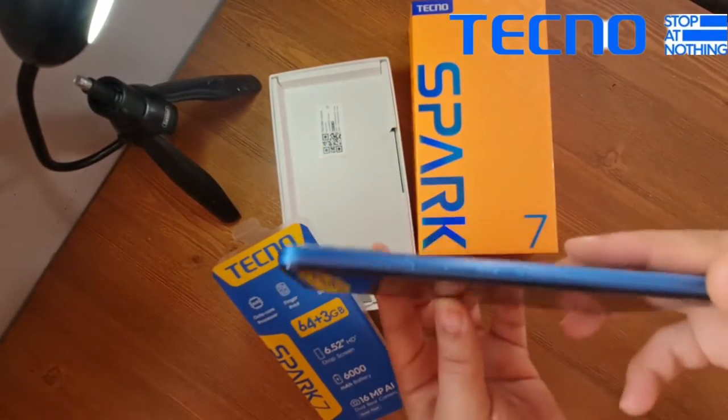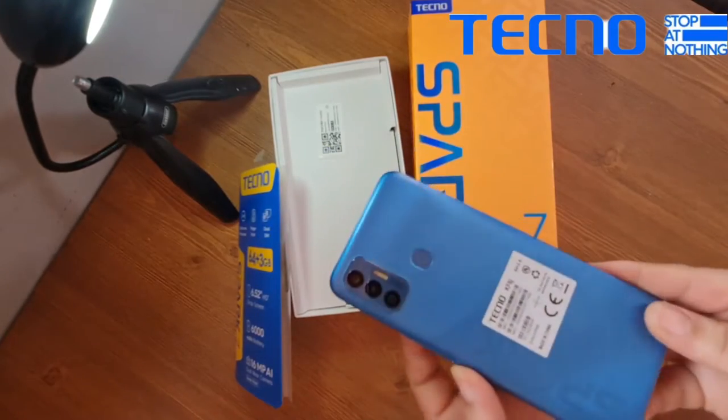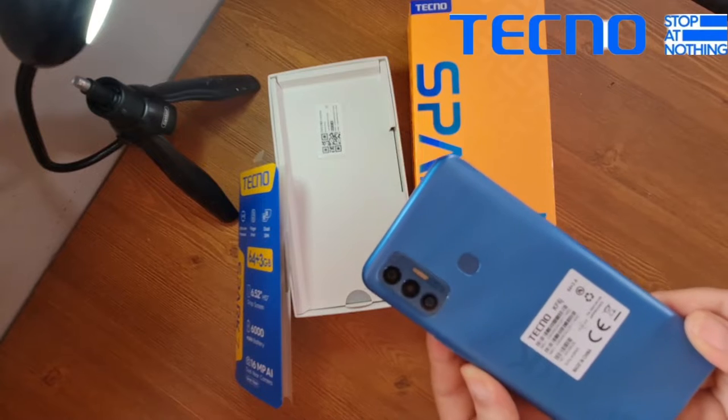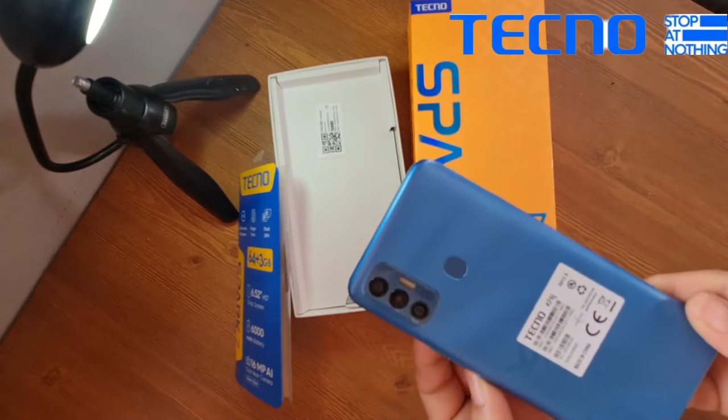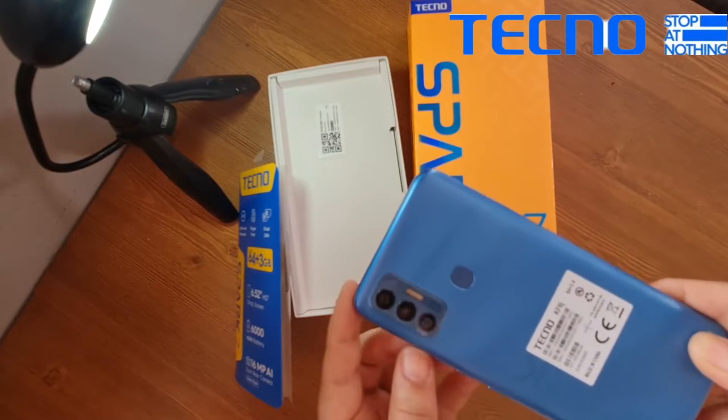It's the most affordable device in Techno's latest lineup. The body is plastic and it has a dual camera setup with a 16 megapixel main camera and a 2 megapixel depth camera.